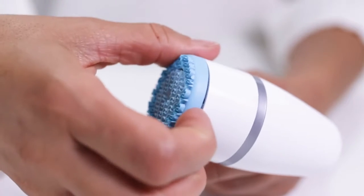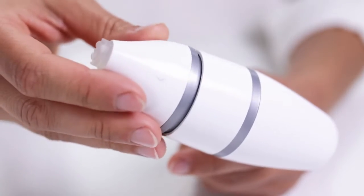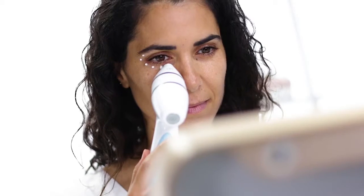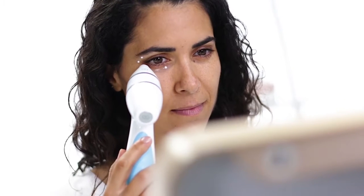This is how you use LumiSpar Accent. When you finish cleansing your skin with the LumiSpar cleansing head, you take it off and click on Accent instead. Then you gently apply LumiSpar Ideal Eyes and massage the product in using soft and smooth movements.